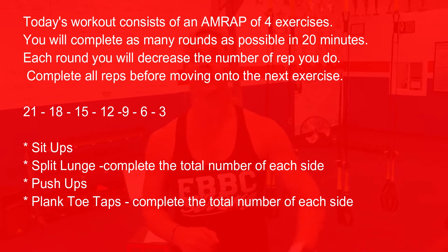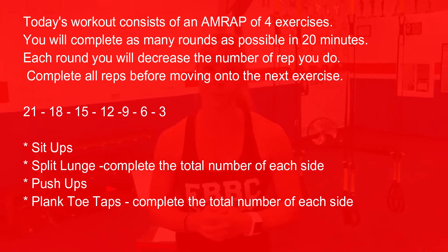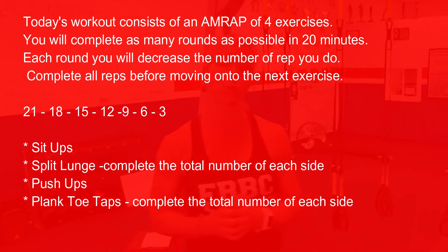We have an AMRAP today — four exercises. You're going to set your timer for 20 minutes and go as many rounds as you can of the four exercises in those 20 minutes. You're going to decrease reps with each round. First round you'll do 21 reps of each exercise. Second round, 18. Then 15. You decrease each round by three reps and keep going as many rounds as you can in those 20 minutes.